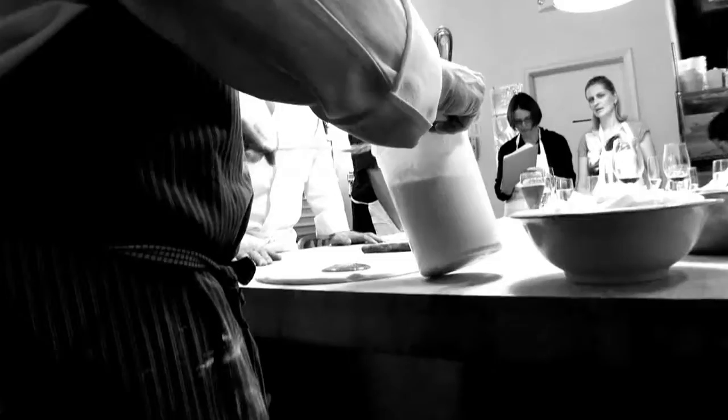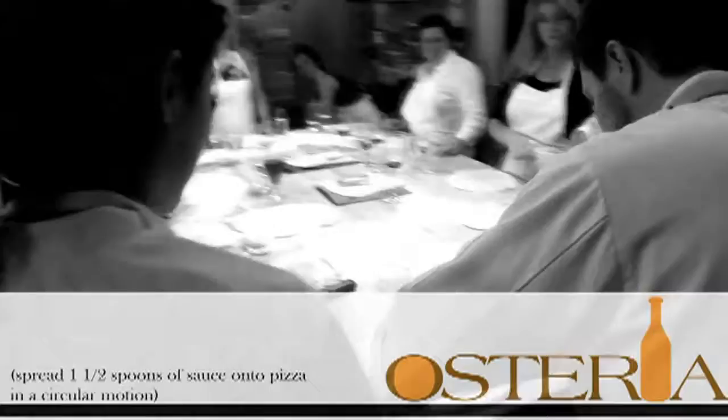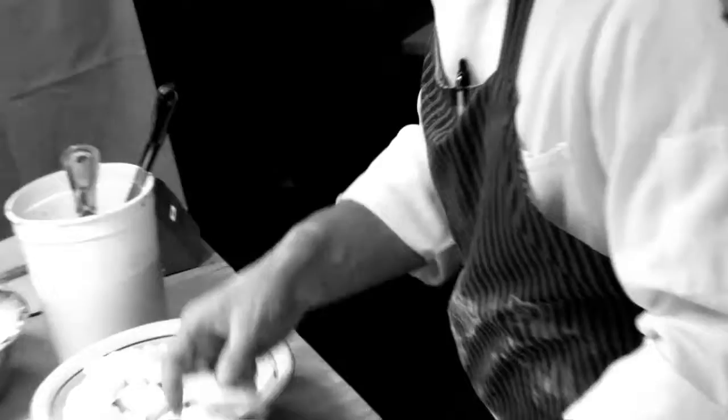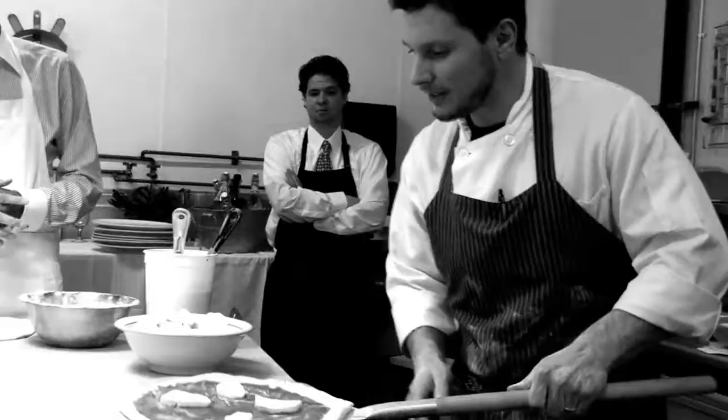Use the same tomato sauce — about one and a half spoons — and start with a circle motion, going right around the pizza in a nice circle motion. Then cut the cheese about a half inch thick and put four pieces of cheese on.